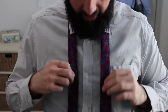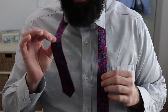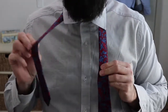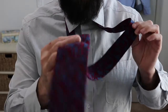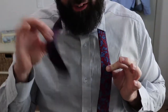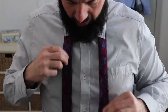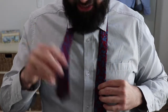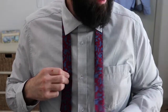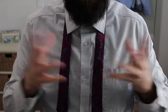Alright guys, here we go. The first thing you want to do — just like any tie — is get your short skinny end on this side and your fat end on the other side. This is my right hand and this is my left hand — this is how I do it. You want a little less fabric on the skinny end and more fabric on the fat side, because it's a pretty big knot and it uses a lot of fabric.